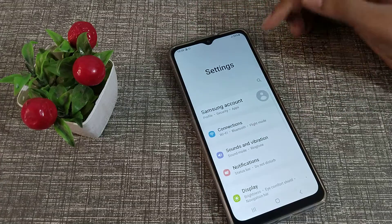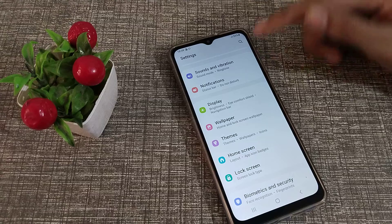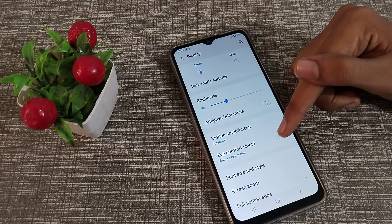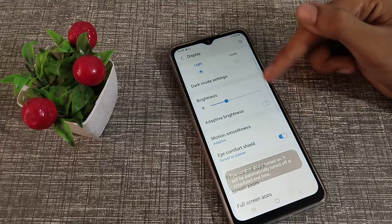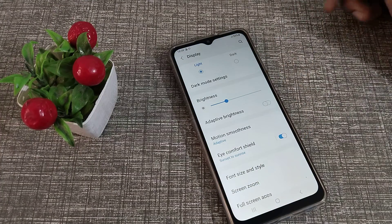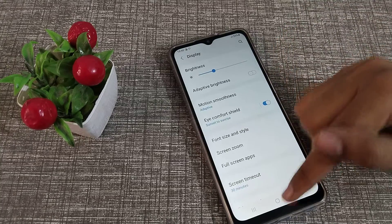First of all, open your phone settings. Then, as you can see, go to Display settings and click here. You will see Eye Comfort Shield — you can turn it on from here. When you use your phone at night, you should turn it on.